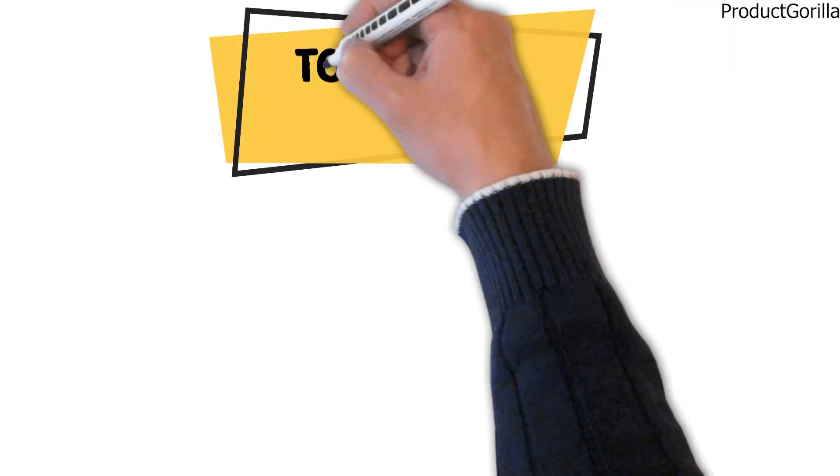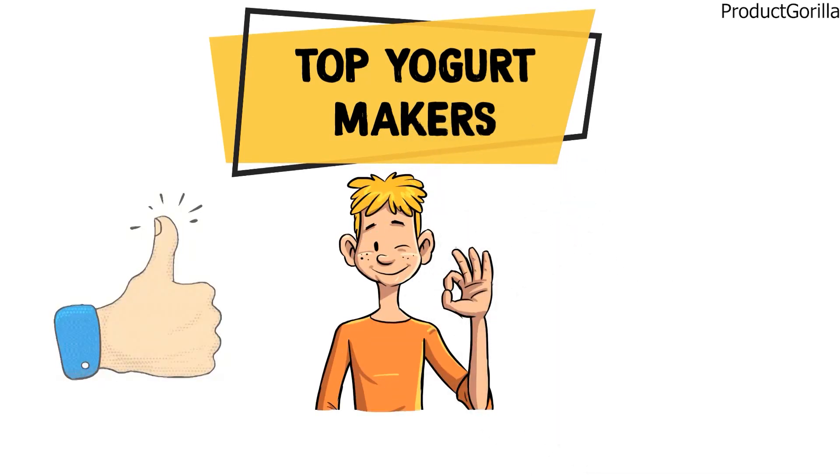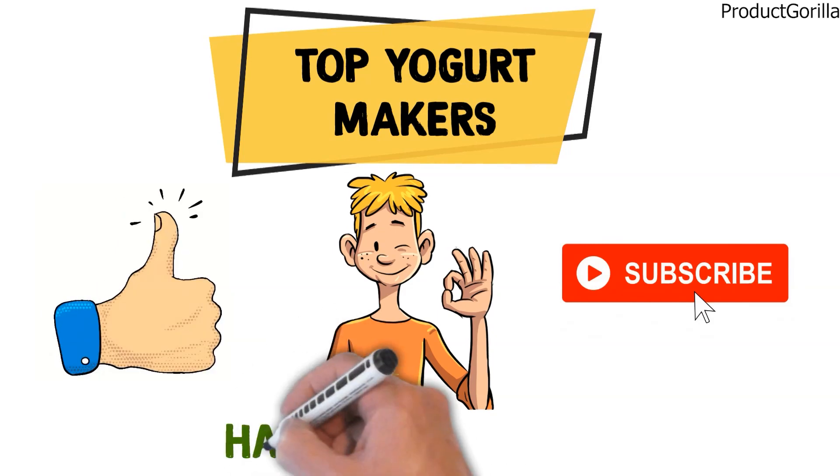That sums up the top yogurt makers. We hope you enjoyed, and if you did, please leave a like on the video. If you're new here, hit that subscribe button. Until next time, have a great day.